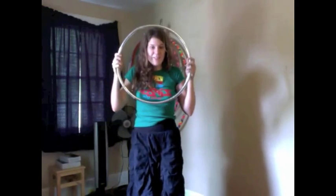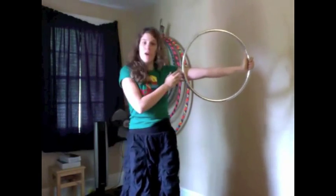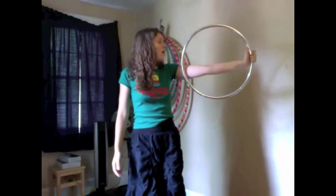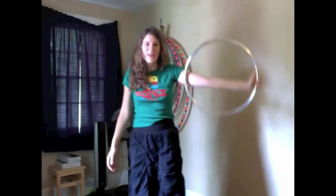The first step is making sure you have the right size hoop. My hoop is shorter than an arm's length so it's not going to hit me. I was trying to teach a girl one time and her hoops were longer than arm's length — you have to have a smaller hoop so they don't hit you.